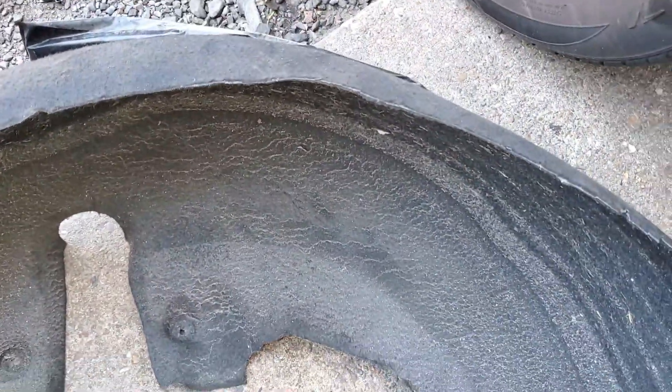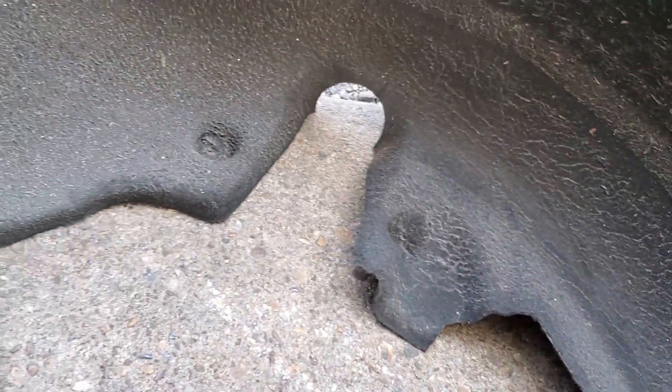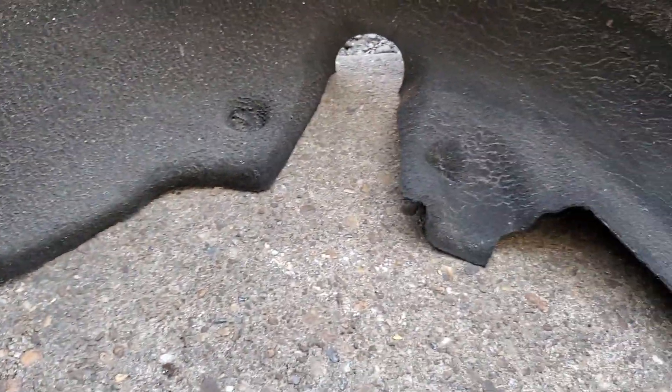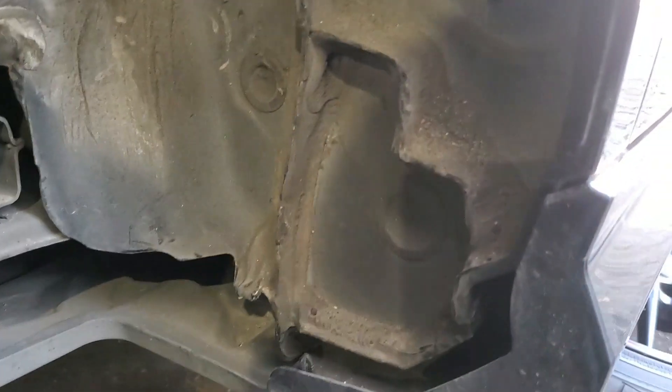Today I'm going to show you how to replace a Mercedes vapor canister, or charcoal canister. To start, remove the inner tire lining and then remove the rear passenger tire.